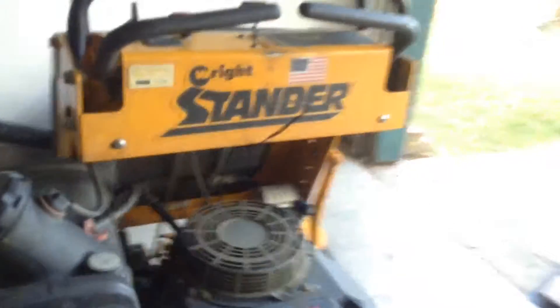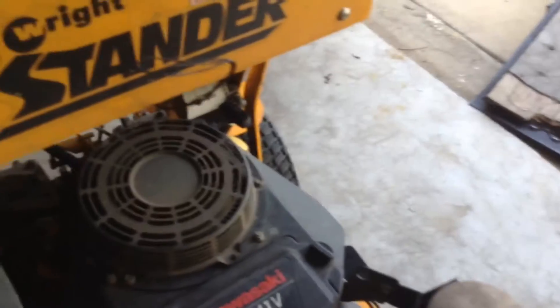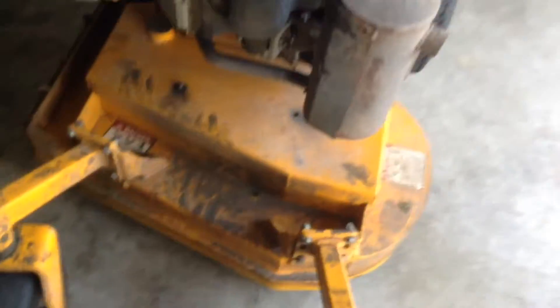Hello guys, so this is my arm equipment. I'm going to show you a little different. This is the standing stand-up mower, riding mower, whatever you call it.